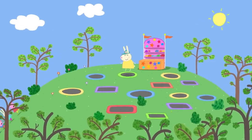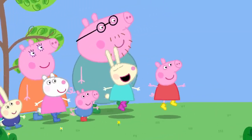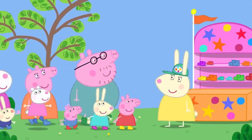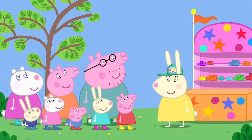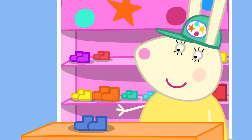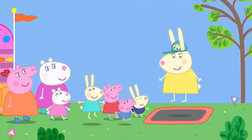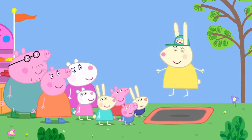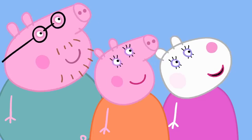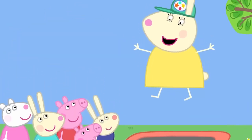Trampolines! Peppa and her friends have come to the trampoline park. One friend has never bounced on a trampoline, while Peppa says she bounces lots — it's the best thing ever. Miss Rabbit is in charge and explains the safety rules: bounce safely, take your shoes off, only one person on each trampoline at a time, always bounce in the middle, and no clever tricks, just bouncing.